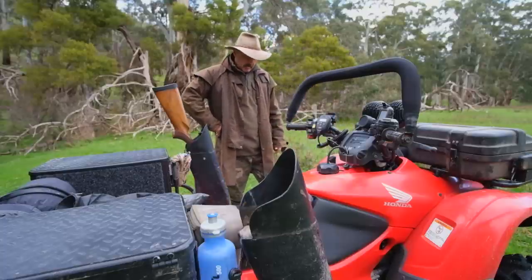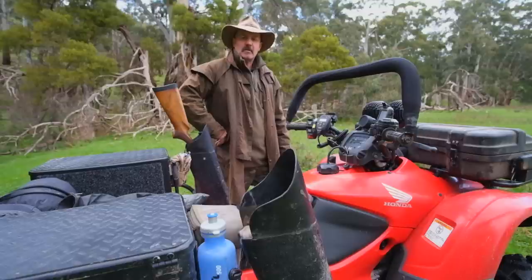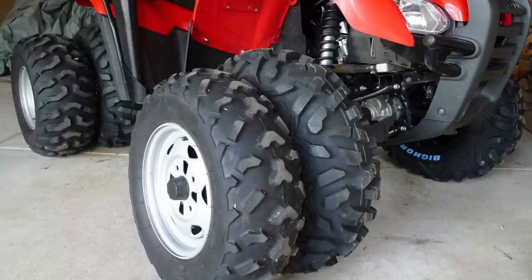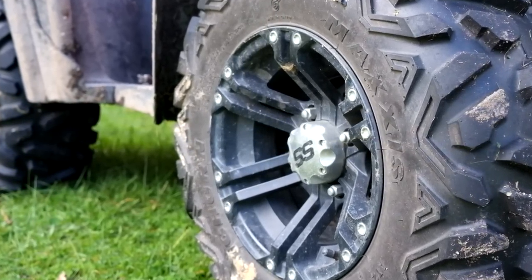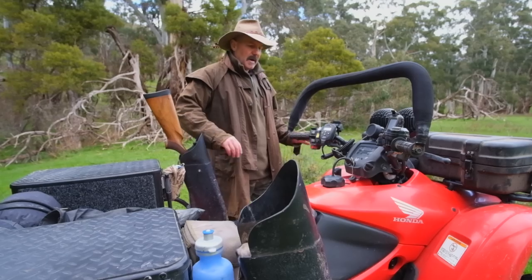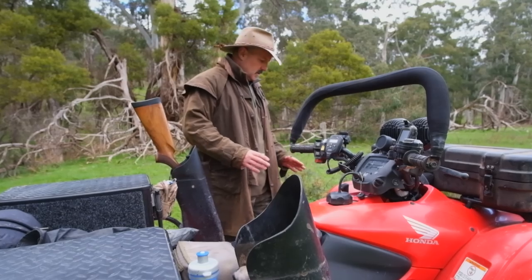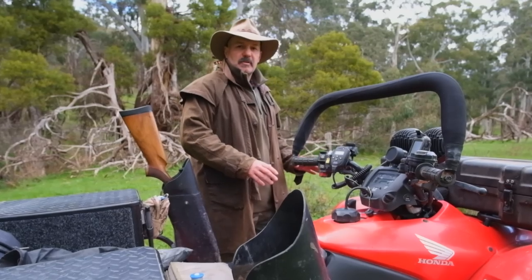Probably the biggest improvement I've done, and I think all factory bikes can benefit from it, is changing the tyres. The standard tyres on most bikes are just very average. In this case, I actually replaced the standard steel rims and went for alloy mags and the Maxxis Bighorns. Now these are the original Bighorns, not the Bighorn 2. The Bighorn 2 are slightly lighter, slightly lower height in the tread and a little bit narrower. Being heavier, you do lose a little bit of power — probably 5%, it's marginal — but what you do gain with the alloy mags and the heavier tyres is you get a better purchase on the ground.